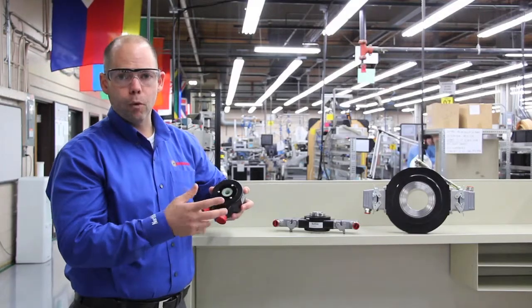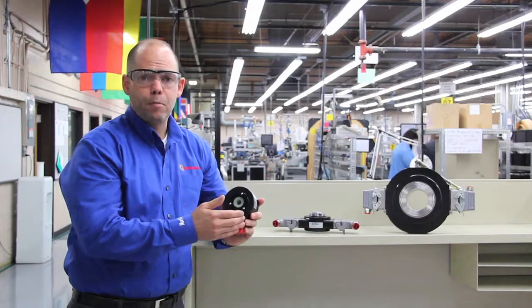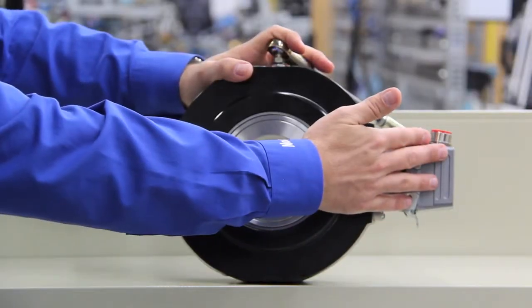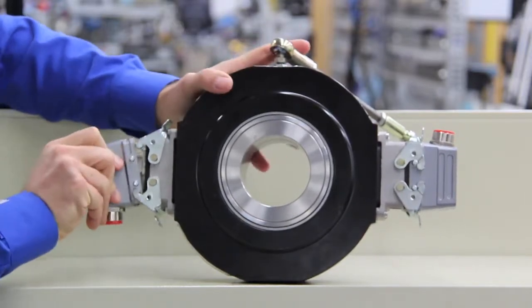The benefits of that are twofold. The first is, when you install it in the equipment, you have a built-in spare on the machine. If one goes down, just unhook and hook up to the other side, and you can be back up and running in literally seconds.